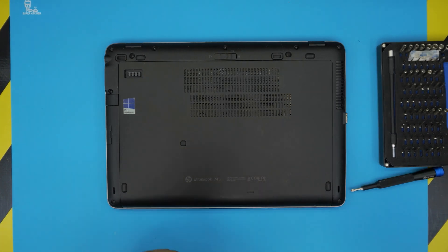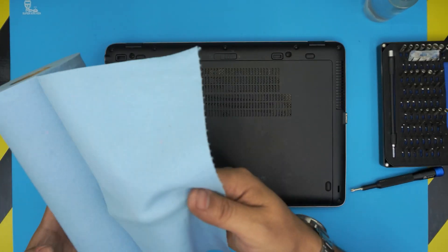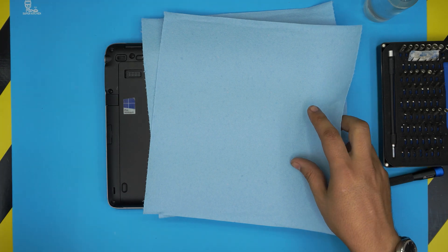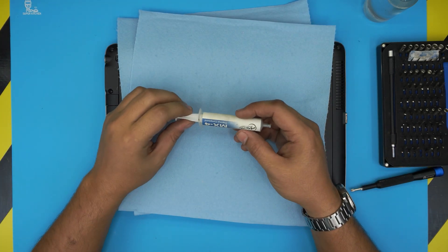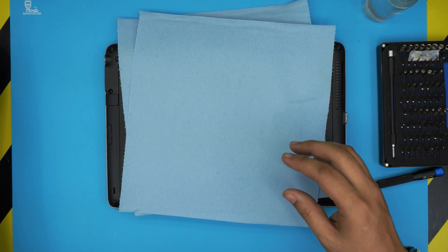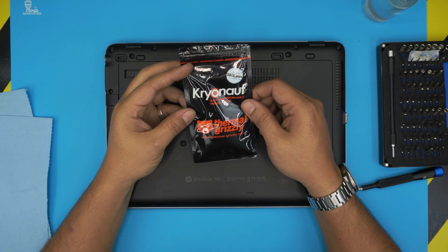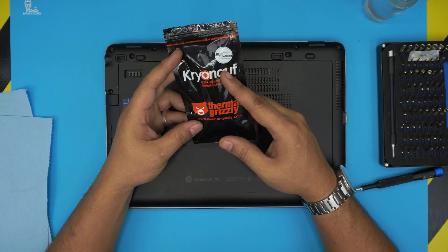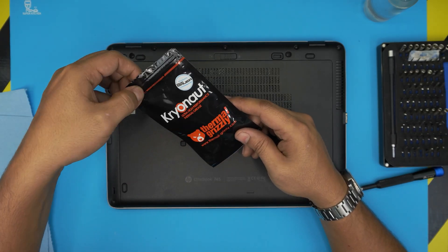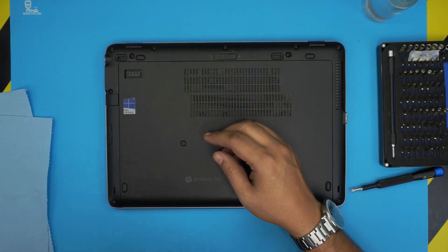You will also need 100% or 95% isopropyl alcohol, and a workshop towel — grab one or two sheets. The most important supply is thermal paste. I use the Arctic MX4, which is one of the good ones. If you want one of the best, you can go with the Thermal Grizzly Cryonaut, which is a top brand — it's better than MX4. I'll leave the link in the description.